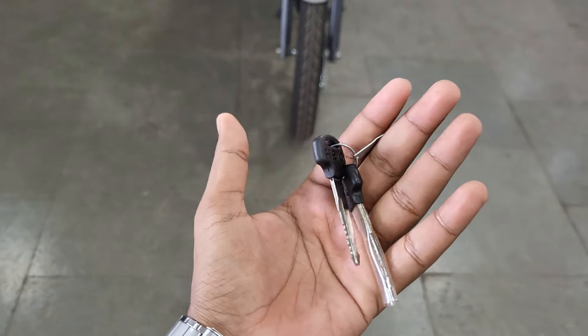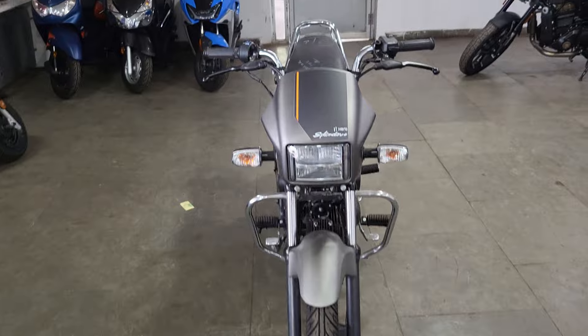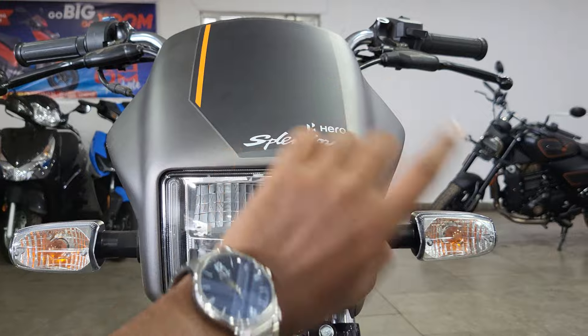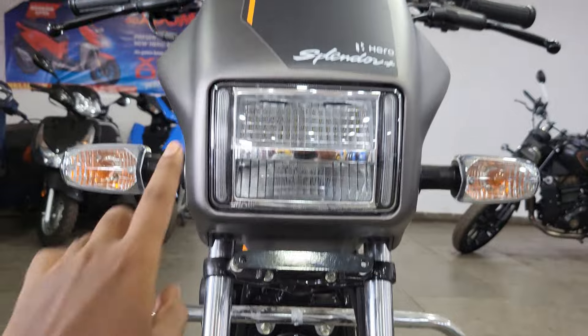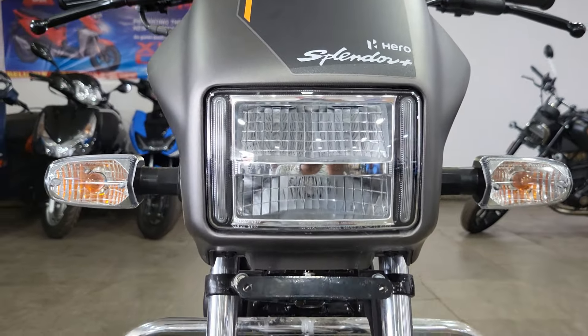First of all, I will start with the key change. You can see the headlight is fully LED. In the previous generation, you only got LED DRL, but now you get LED DRL plus LED headlight, which is going to be reflector-based. On the front, you can see the shape, which is pretty good, with a premium finish.